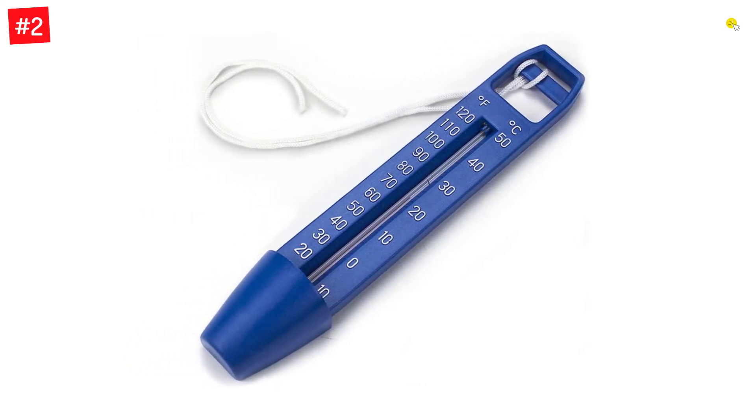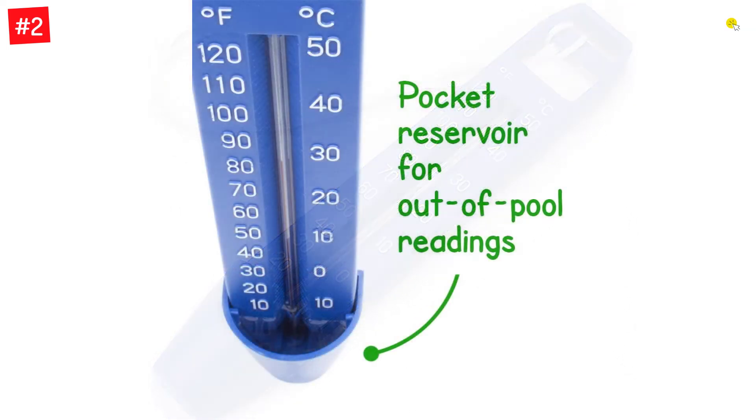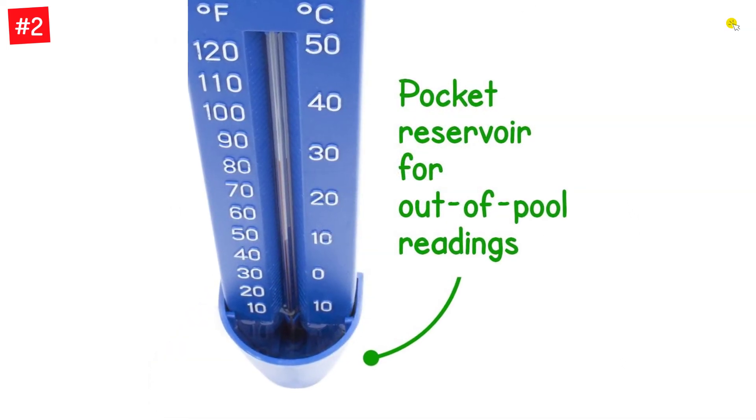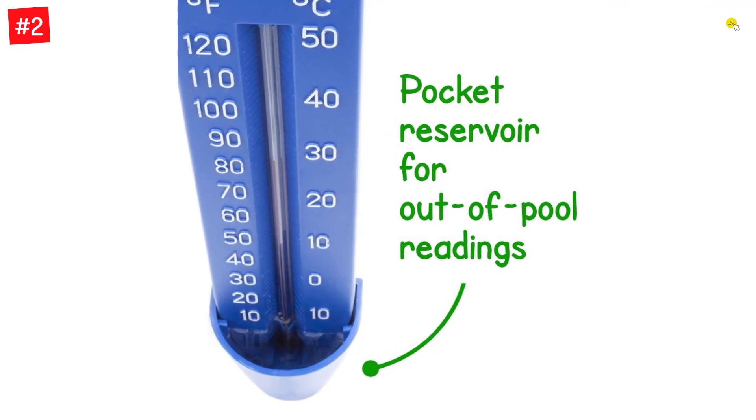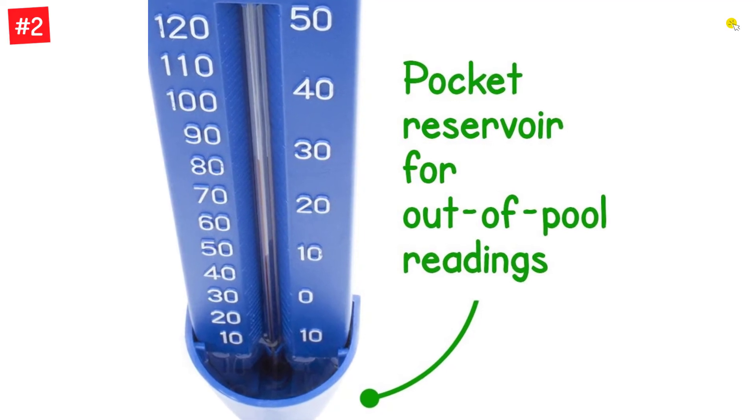It can display temperatures in both Celsius and Fahrenheit with a maximum limit of 120 degrees Fahrenheit and 50 degrees Celsius. Cold water can lead to cold shocks, whereas hot water can lead to algae accumulation. Thanks to this thermometer, you will be able to control both.